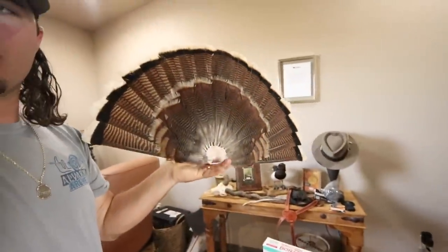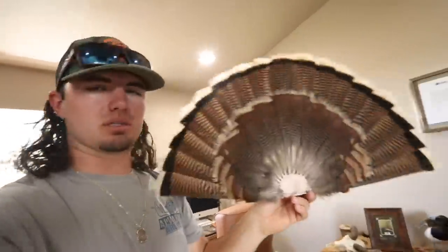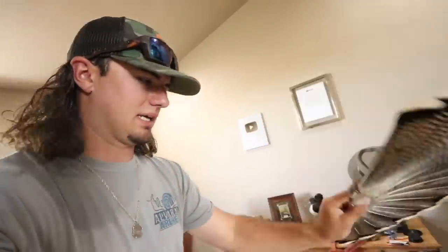This is the end product right here — a fan that I did with my buddy Greg. He showed me how to do it and that's what it looks like when it's finished. You can buy the little turkey kits, or you can put the fan up and hang the beard below it.